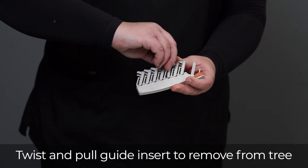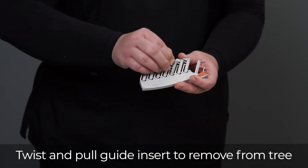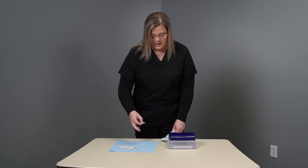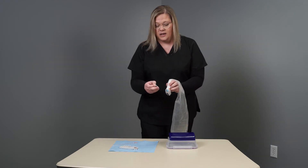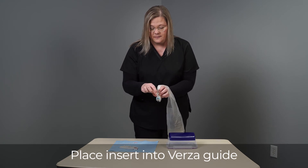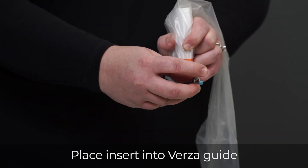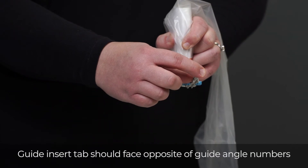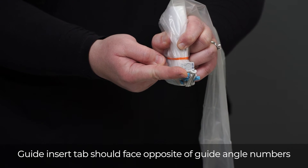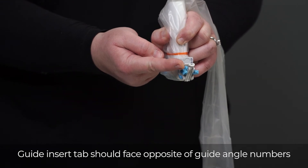You'll want to remove the gauge size by twisting and pulling it off the tree. The next step will be to insert your gauge size within the guide body. When inserting the gauge, insert it into the guide body all the way while making sure the tab is fully secure back to the right-hand side.